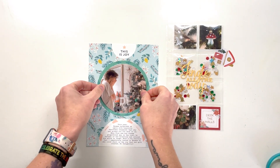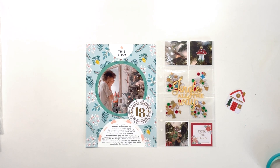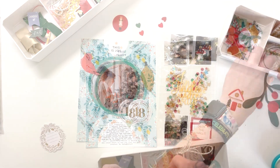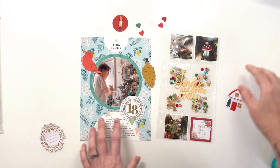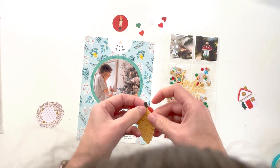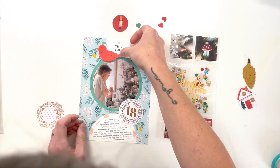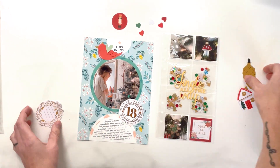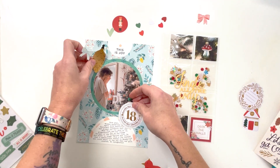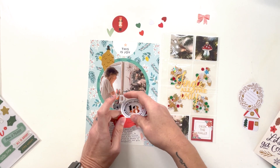I'm just hand cutting out this photo — not busting out my Silhouette today. The blue in this album is really standing out to me; I haven't used a lot of this kind of blue and I just love this page — it feels so peaceful, gentle, and happy, which is perfect for the photo I'm pairing it with. I pulled out these ornament die cuts from Citrus Twist because I felt like it was this page or no page. I'll admit I'm not a huge fan of the pine cones, but they really do work here.